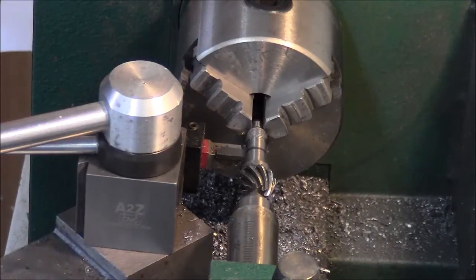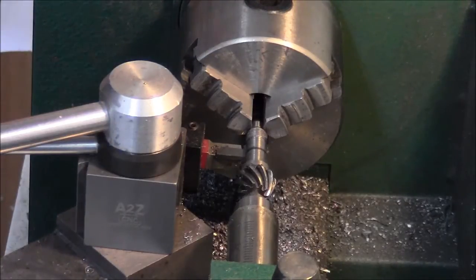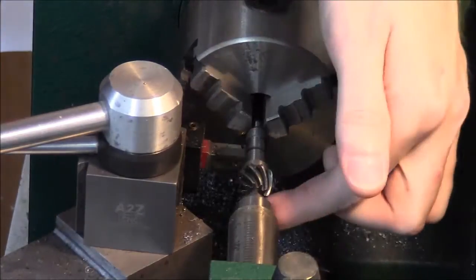With the gearbox all together, there are two more pieces left to do: getting it mounted to the router and chucked up in the collet. We've got our pinion gear pulled out and chucked up in the lathe on the tailstock.